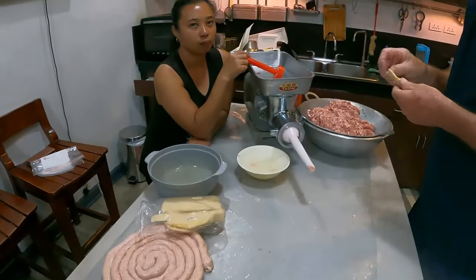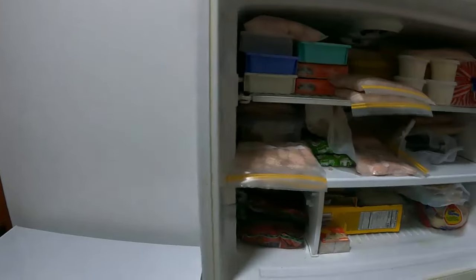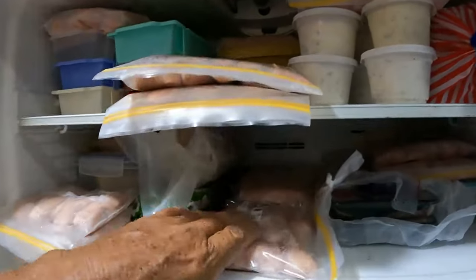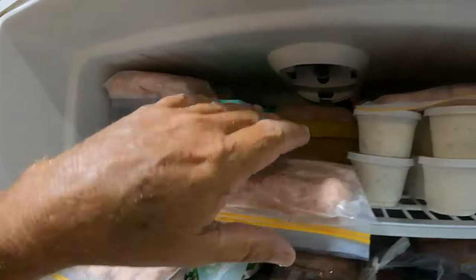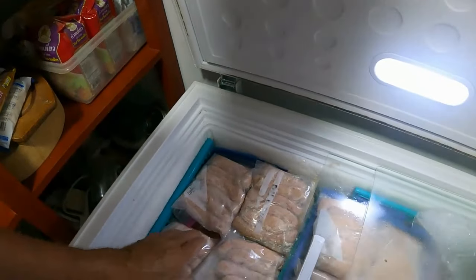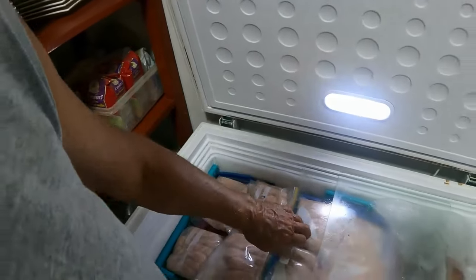We ended up with 25 bags total, six sausages per bag. We lay them all flat so they don't squash up until they're frozen. The plain ones Baz made tasted better than the dill ones actually. Overall it was a bloody good day — ice cream made, spring rolls made, sausages made!